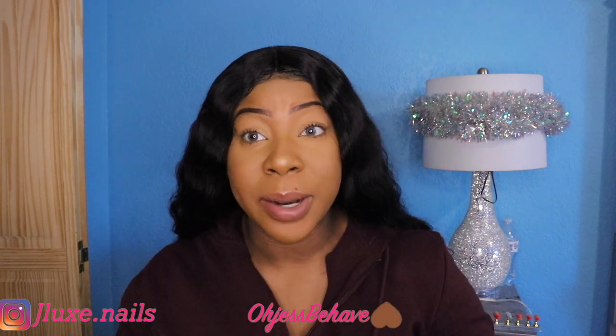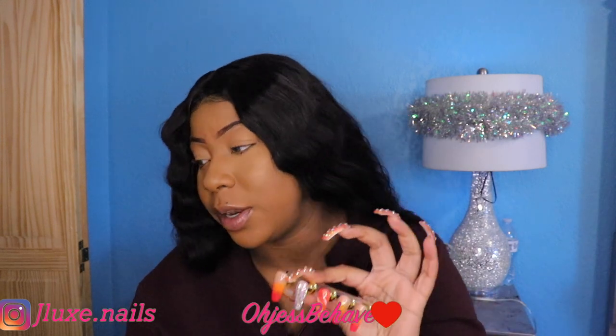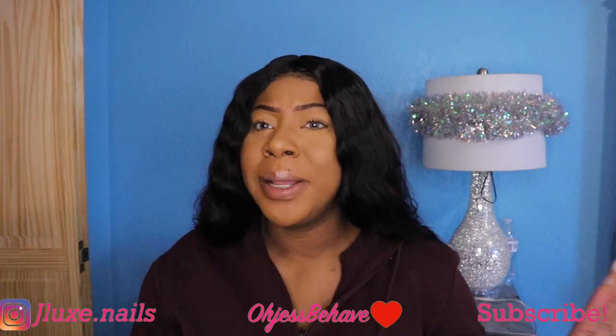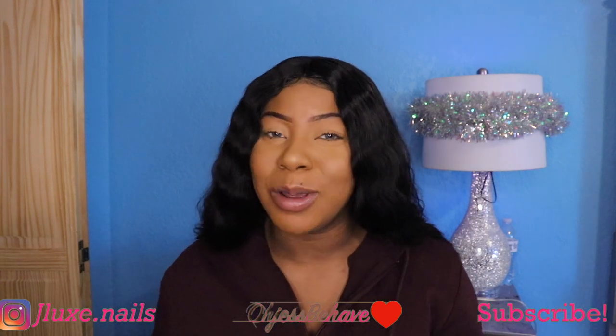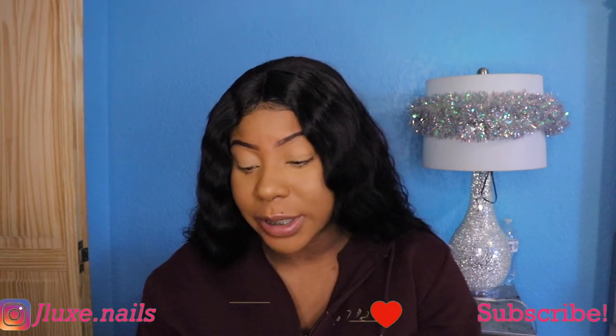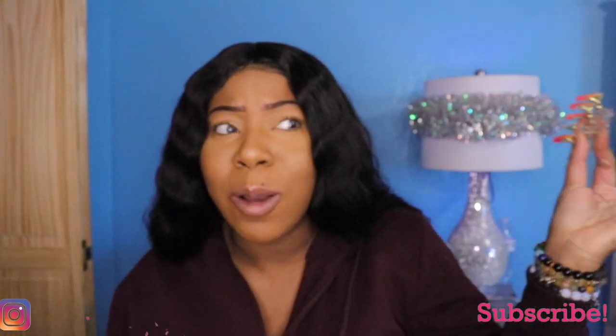Hey you guys, it's your girl Just Behave and I am back with another video. Today I'm gonna show you guys what I got from Dollar Tree. I originally went to Dollar Tree to get a box for my press-on nails, but I ended up going crazy and found what I needed plus more. Be sure if you're new here to like and subscribe, and go check out my other videos to see how I create press-on nails. Let's get into the video!